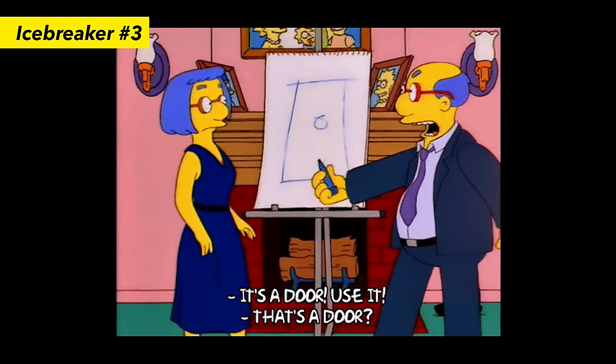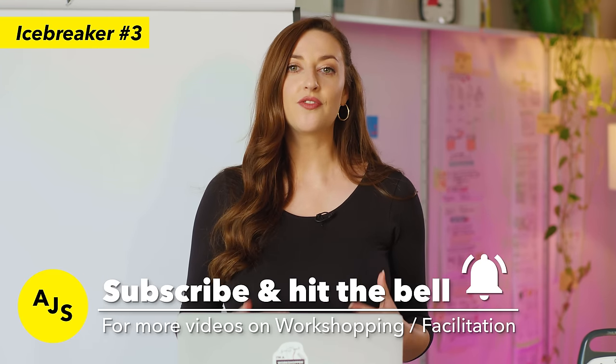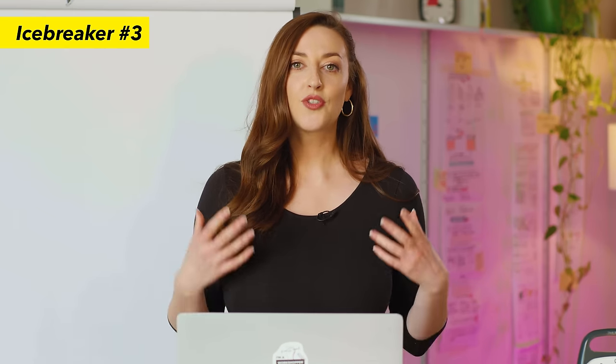Icebreaker three is called Pictionary — and Pictionary is not just for games night. It also serves as an amazing icebreaker for any workshop or meeting. We love this one at AJ and Smart because it's a really simple and effective way to inject a bit of fun into your workshop from the very beginning. Another benefit is that it helps with visualizing ideas for later in the workshop by showing people that their ability to draw doesn't actually matter at all.